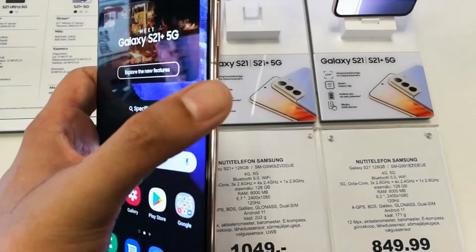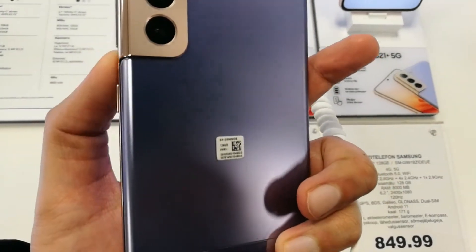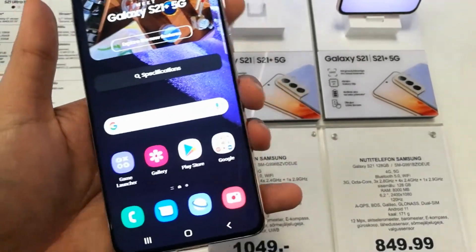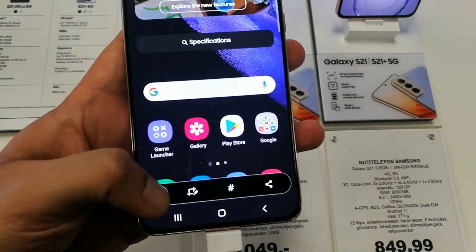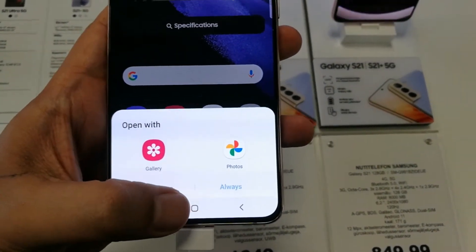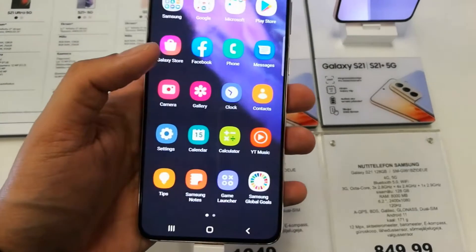You can use the volume down button and the power button to take the screenshot — you can see these two buttons over here on the sides. You can use both of them to take the screenshot. And you also have the option to open it with the gallery or with the photos as well, and you can select any area.